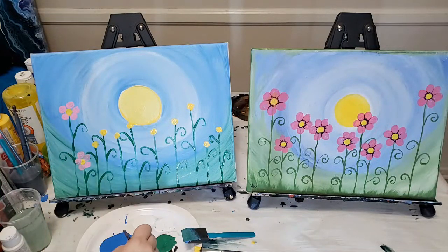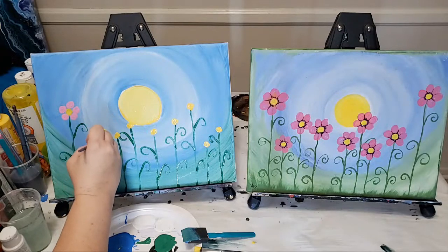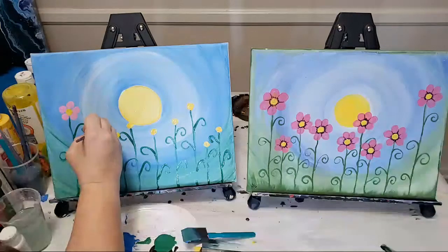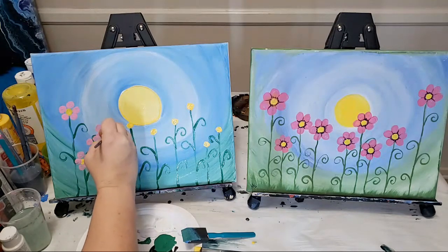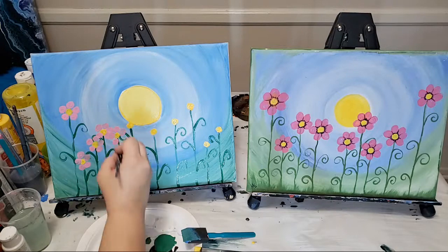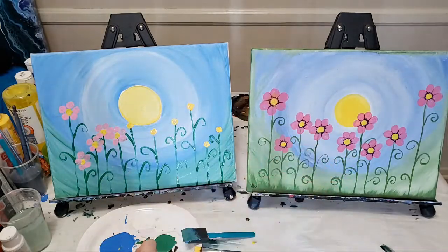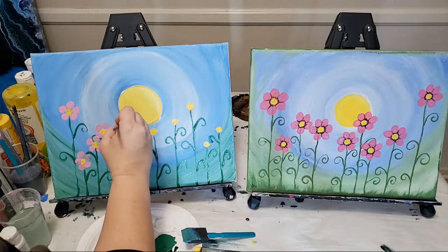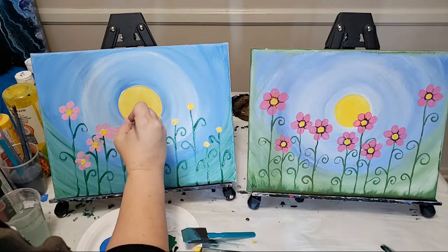I'm going to go ahead and do all of these now. Some of my green is still wet so we might blend a little — I'm not going to stress about it, that can give cool colors anyway. I am going a little fast for the video, but take your time. When your flowers are closer together you'll notice overlap — don't stress too much, because when we add the little black details and basically outline them, that's going to help with that.